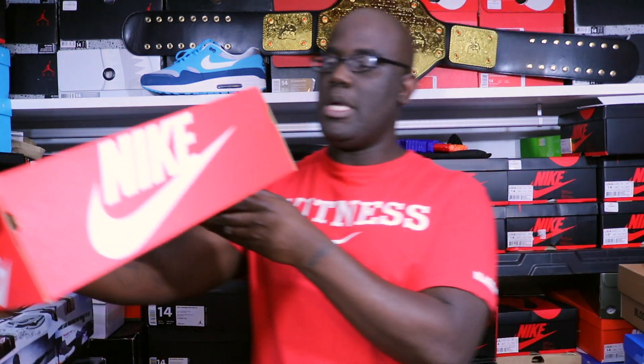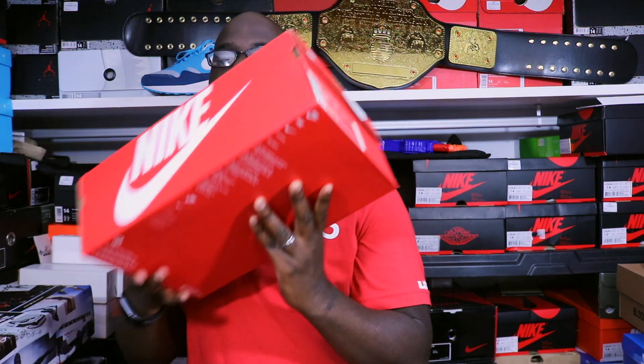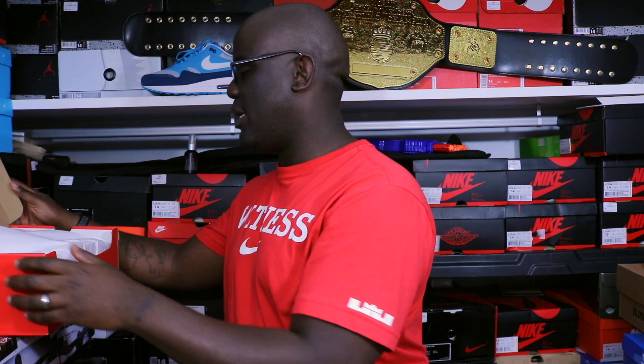And these are the Nike Air Max 1 Print. The colorway is white, Game Royal, and neutral gray. Size 14, of course. Retail on these $140. Y'all know how I do. Let's go ahead and get into these, man.